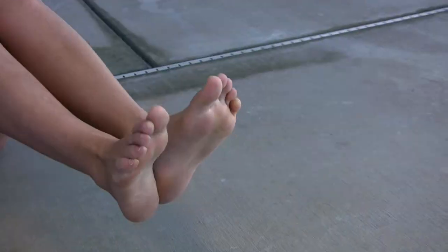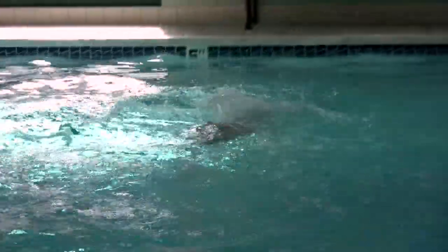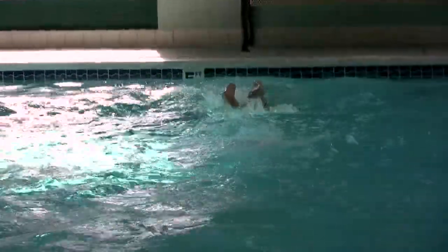Keep your feet as close together as though they were one, and point your toes as much as you can. But when you're swimming, you don't want them to cramp up or be too stressed about keeping them super straight. Just practice until you can keep your toes pointed and it's natural for you.